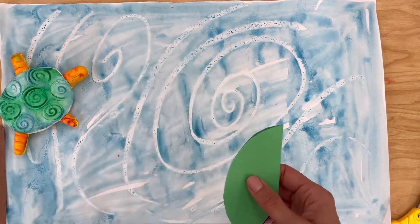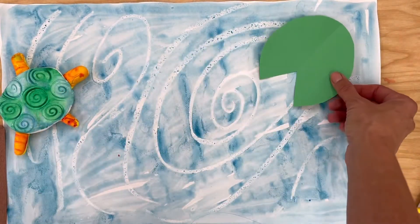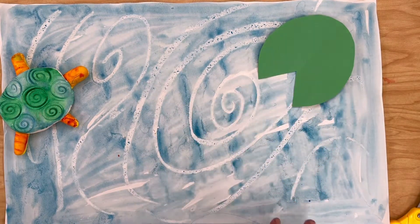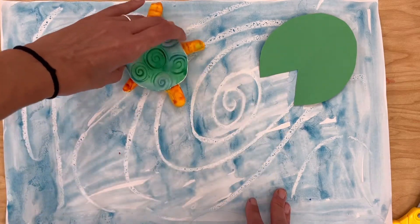So when I cut this out and I open it up, both sides should be exactly the same. And then you can place it down wherever you want to. So choose whichever kind of objects you want, then you'll cut them out and glue them down for your turtle.